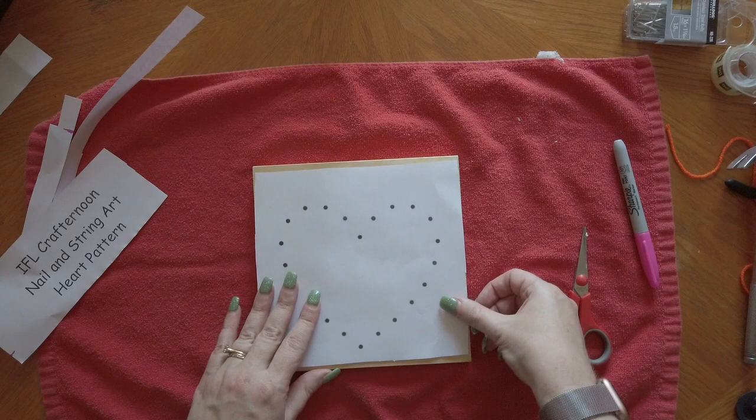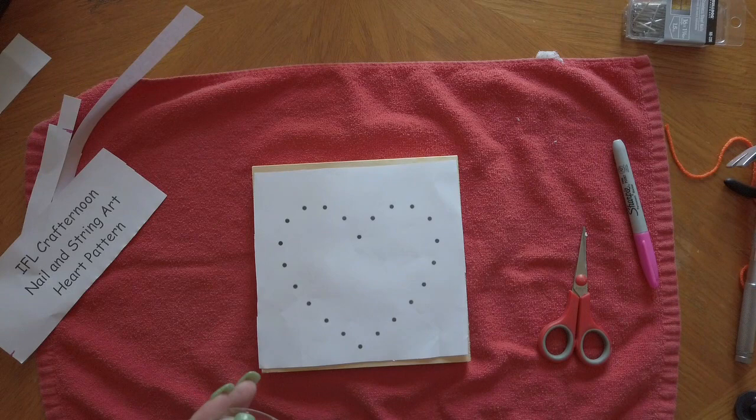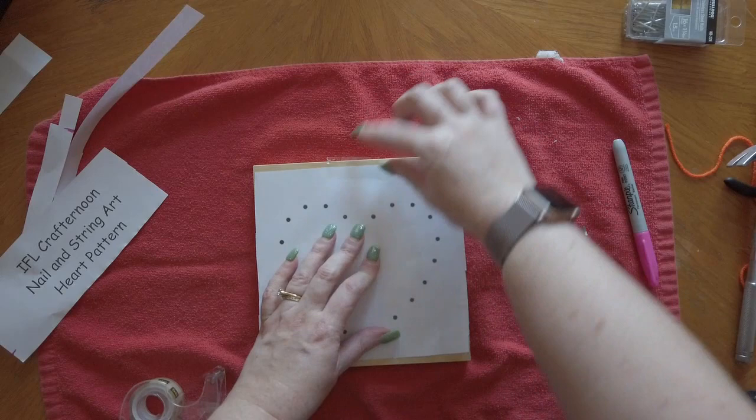The first thing you want to do is cut the pattern so it's just a little bit smaller than your board. You're going to use scotch tape to tape the pattern to the board so it won't move.